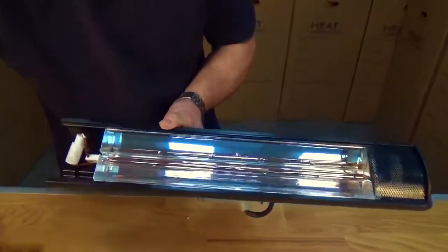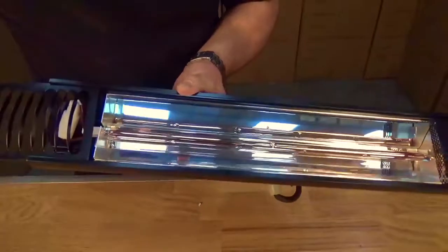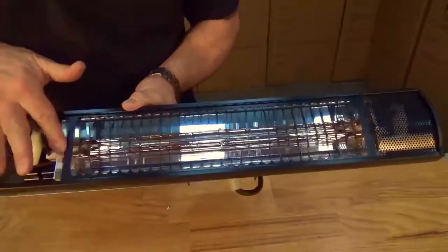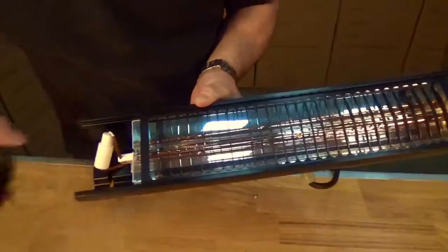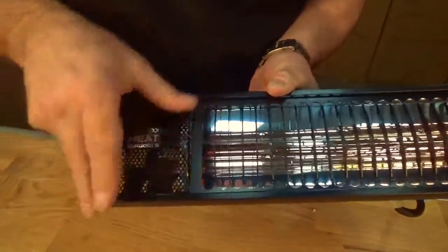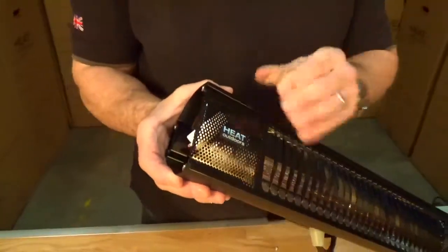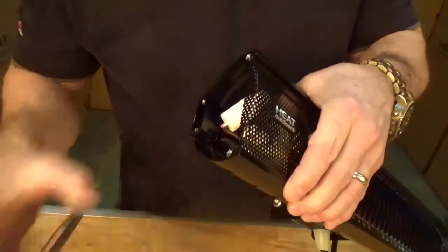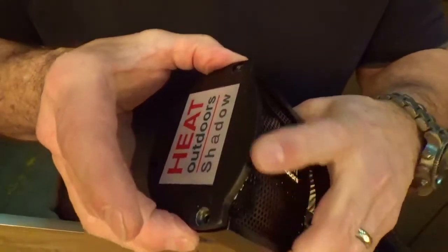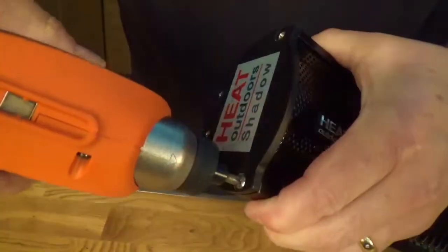One, two, three — and the last piece, which is just the end cap. Four screws and the last screw.